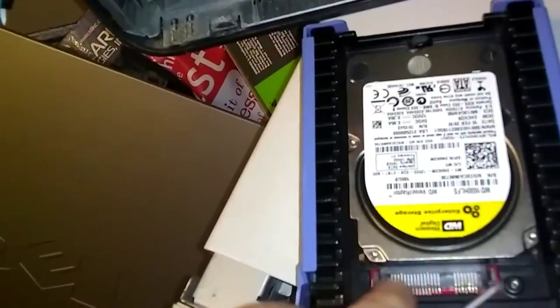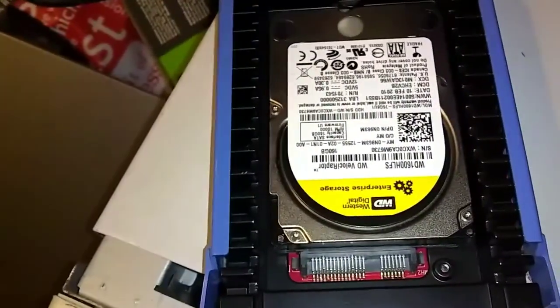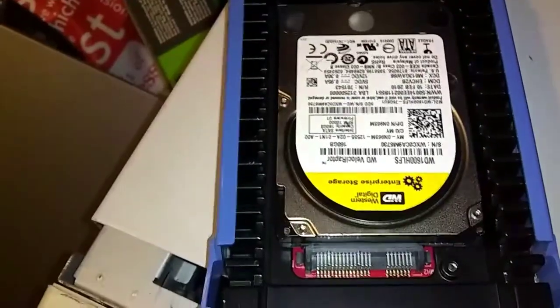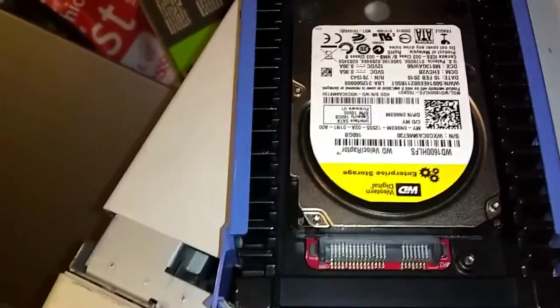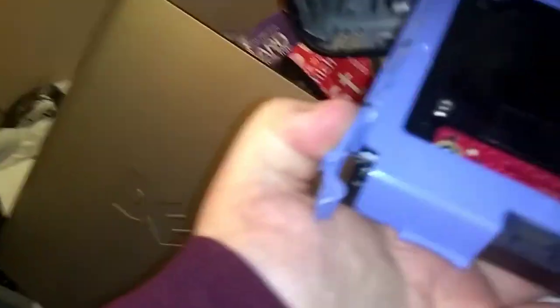Your new hard drive — even if you don't get a Velociraptor — if you get a faster spin speed, you can get a 7200 RPM, that's pretty good. It's faster than the factory one that was in there. Now you got it in there, you're going to tip it back over, upside down.